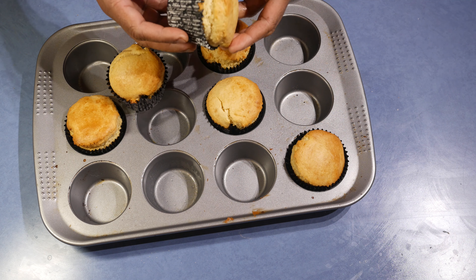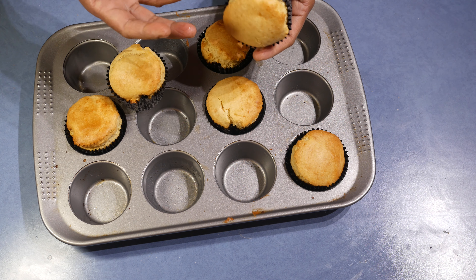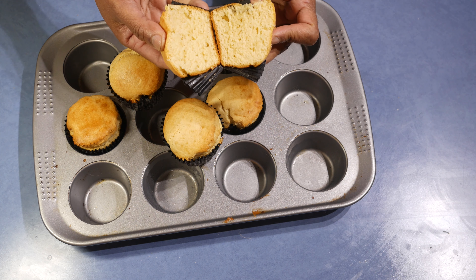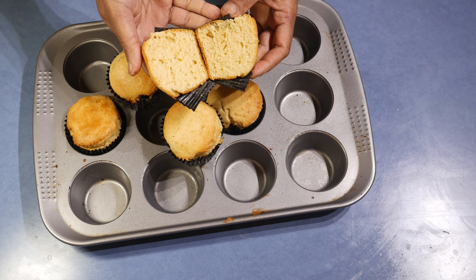The almond muffins are ready and this is how it looks — it puffed up really well. It's a really soft and spongy muffin that you can make in a few minutes. Hope you will enjoy this. Thank you for watching, I'll see you next time.